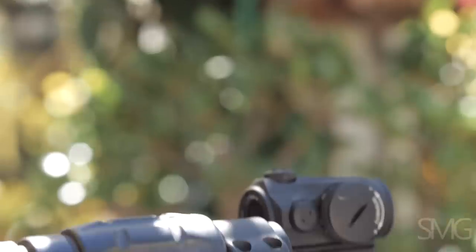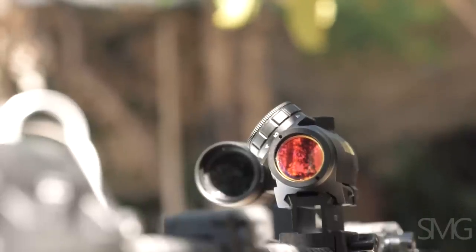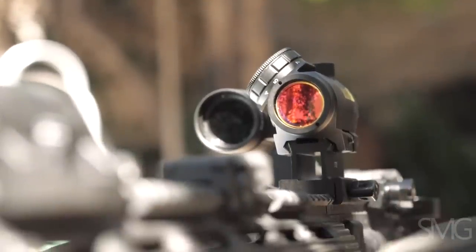Another big difference between the Aimpoint T1 and the Bushnell TRS-25 is battery life. The Aimpoint T1 battery life is rated at 50,000 hours — that's multi-year operation leaving the optic on — as opposed to the Bushnell, which is rated at 3,000 hours.